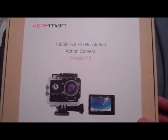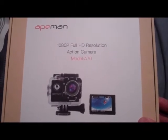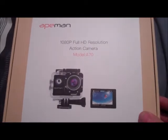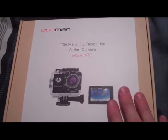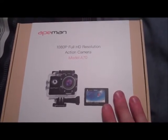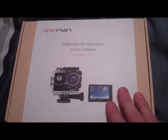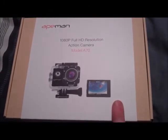This is the Ape Man A70 1080p Full HD Resolution Action Camera and Accessories Pack. I got this on Amazon for just under £70. I've seen lots of YouTube videos and the quality is excellent. I haven't actually set it up yet so I can't give you my own opinion on it immediately.